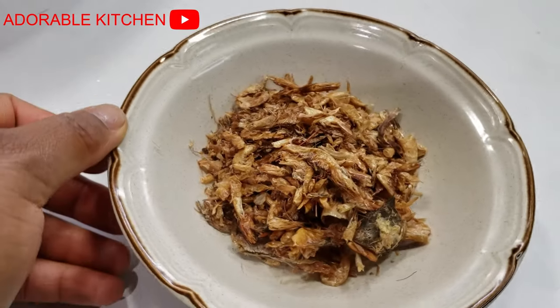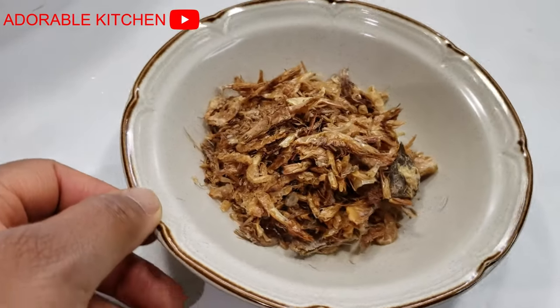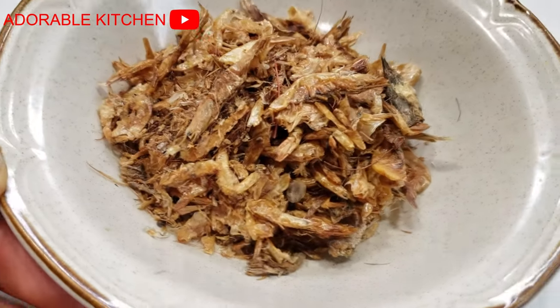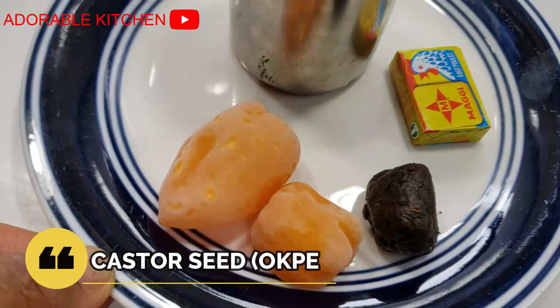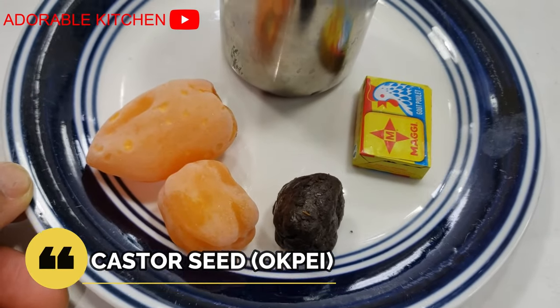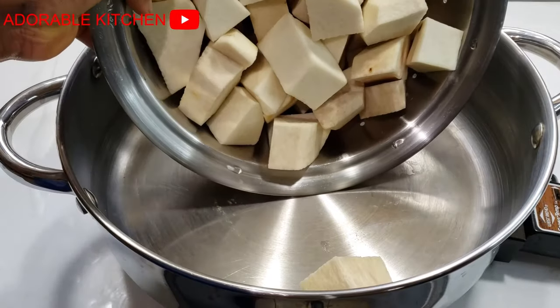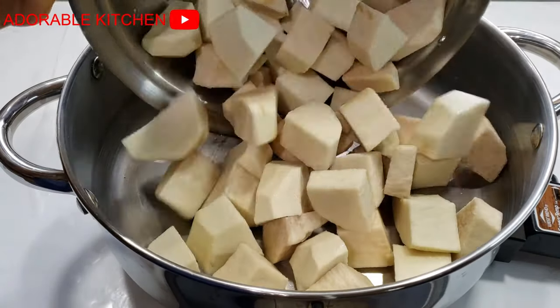Over here is my crayfish, which I'm going to pick and grind very soon. The next ingredients we have are habanero peppers, ogiri, bay seasoning cube, and salt.